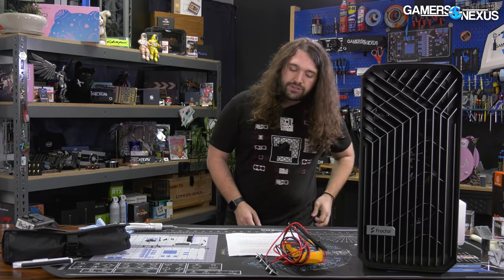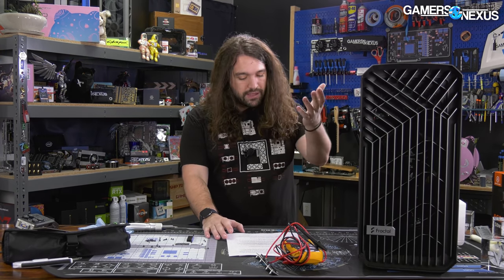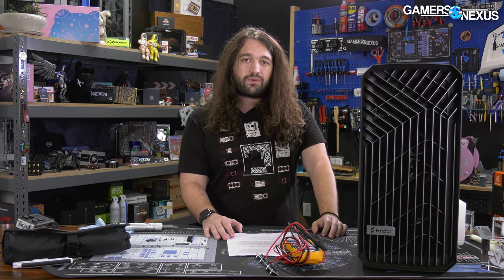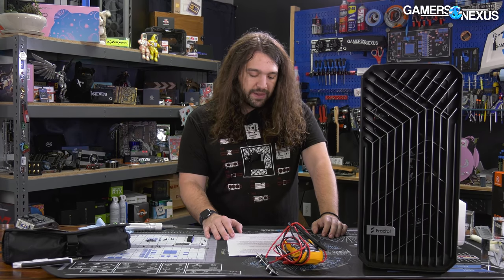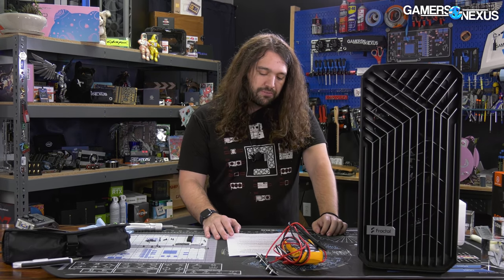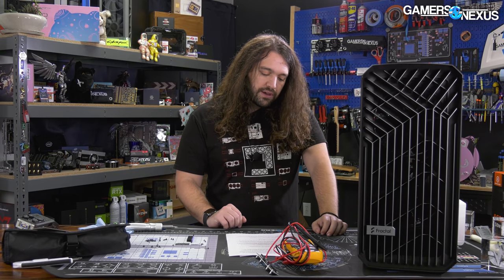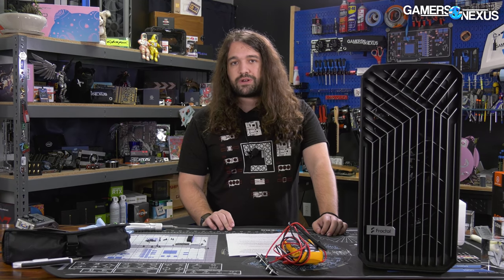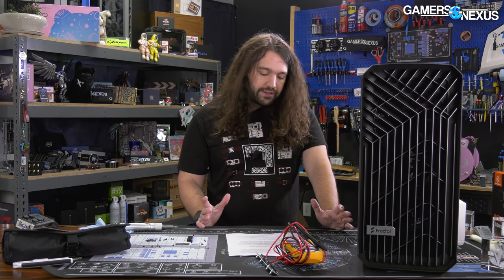Fractal expects a two to three week turnaround time for a replacement part — so that's your expected downtime. I'm going to extend that estimate: it's probably going to be more like five weeks once you account for delays they aren't expecting right now. Fractal is working with a third party company to revise the PCB design. It is a short circuit, and Fractal also used the word "hazard" when talking about it.